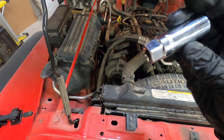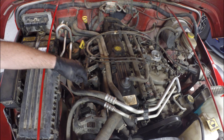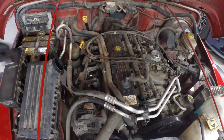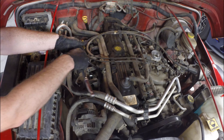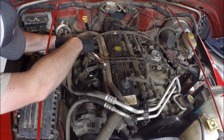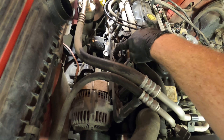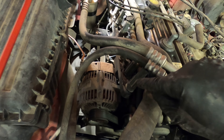Also for the plugs you're going to need a 5/8 plug socket. It's also a good thing to do to replace these boots — they get dry rotted and they'll crack. There's a spring in here. We're also going to use some dielectric grease when we put this all back together.